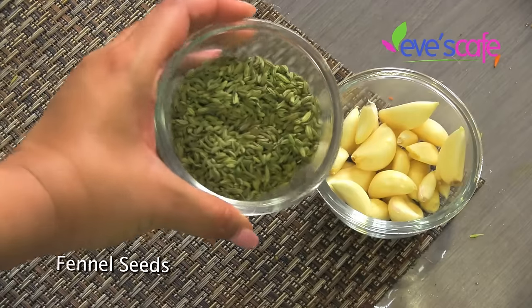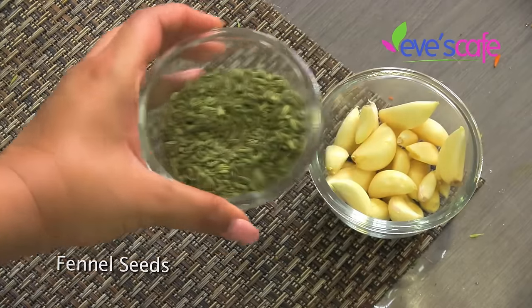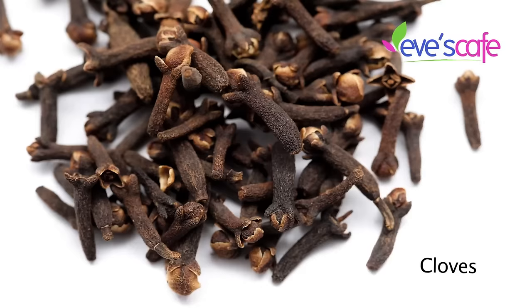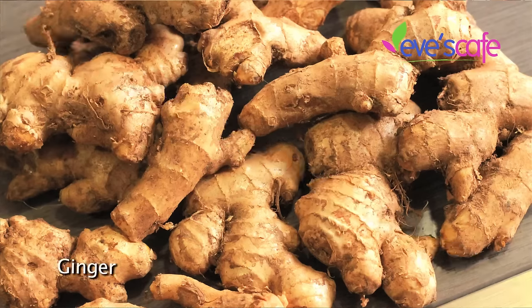The next ingredient is fennel seeds, which have a very strong, sweet, spicy smell. The next ingredient is cloves. Generally when we soak hair oil into our scalp or body, it tends to cool our body and we can catch cold, so in order to avoid such situations we are adding cloves. The next ingredient is black pepper.